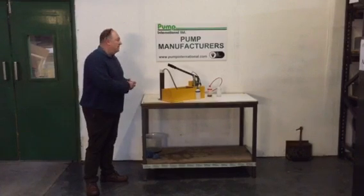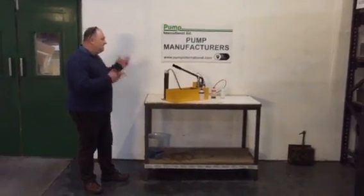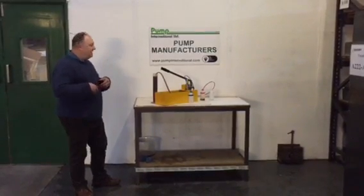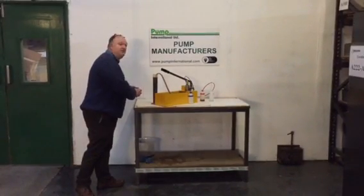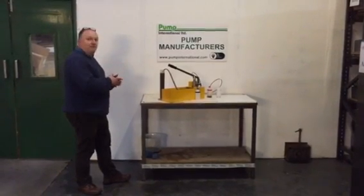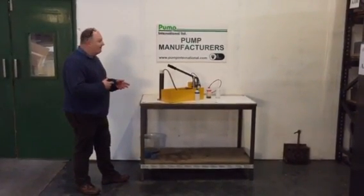We're involved in water purification. This is a reverse osmosis hand pump. It's pre-set to make sure that the actual filters don't burst during operation. This pump removes viruses and bacteria from water.